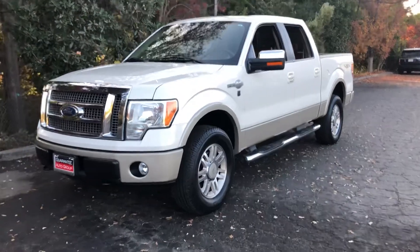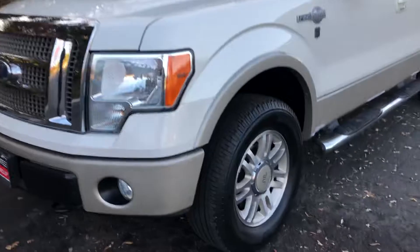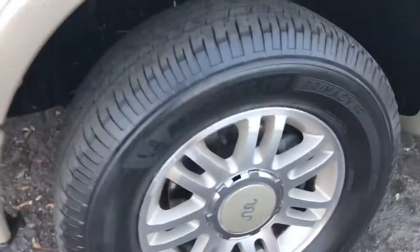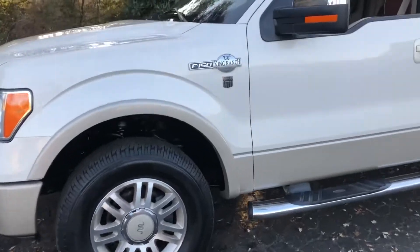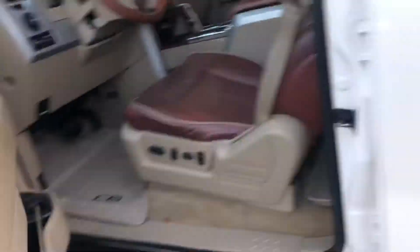Hey George, it's Rico here with Guaranty Auto Group. I just want to do a little video for you on this King Ranch truck that you're going to come down and see this weekend. I want to do a little walk around, just show you the condition of it so you have some peace of mind driving from where you're coming from.